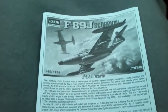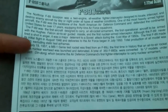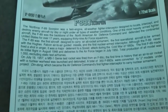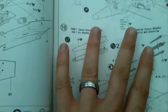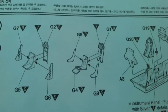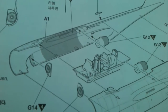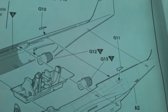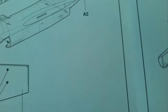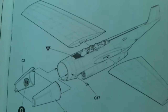The instructions — in true Academy style — have a repeat of the box art and a little bit about the aircraft in English and Korean. Construction starts: step one is putting together the seats and then the cockpit tub. Then straight onto assembly of the fuselage around that. Step three tells you to drill out the holes for the hard points, and steps four and five involve putting the wings together and attaching them onto the fuselage — so by step five it's mostly built.